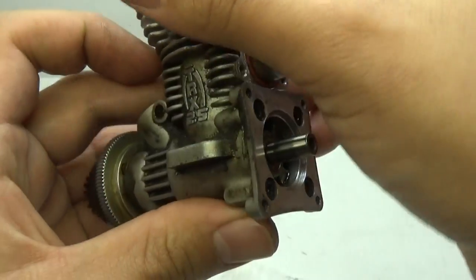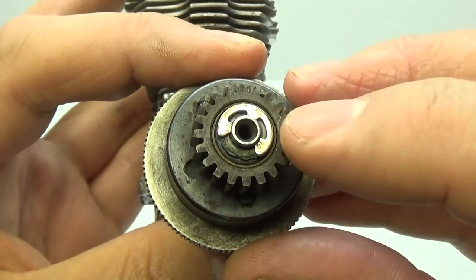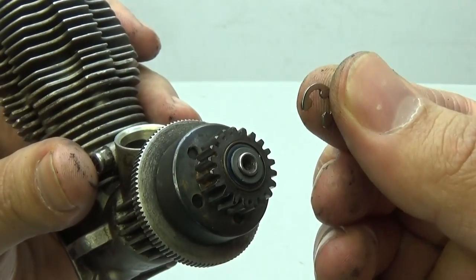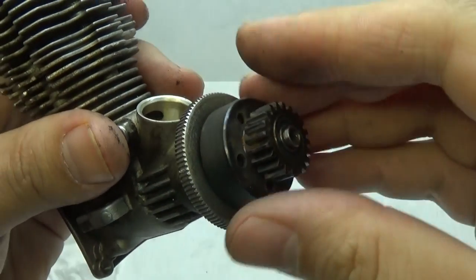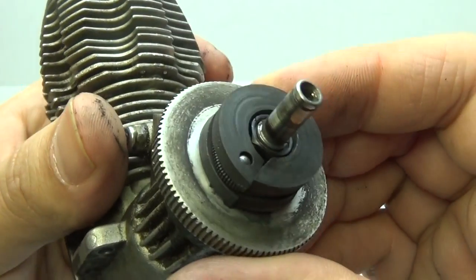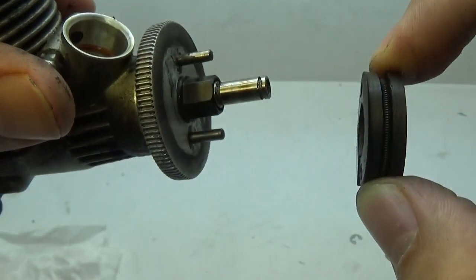With the starter out of the way, turn around to the clutch bell. First, remove the e-clip by using a flathead screwdriver to pry it off. Once you carefully remove the e-clip, set it aside, pull off the washer, and finally the clutch bell. You'll notice the clutch bell has a bearing on each side. Now it's time for the clutch shoes — all you have to do is grab them and slide them off.